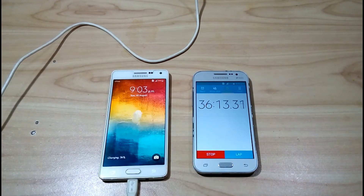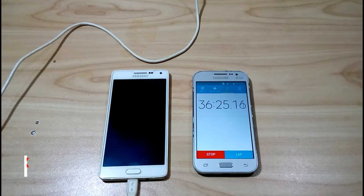As compared to the Samsung Galaxy Core Prime lying on the table, this is not very slow. I will see you again in the next 30 minutes.